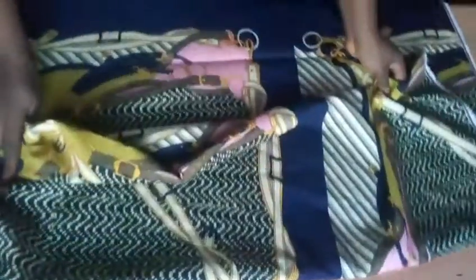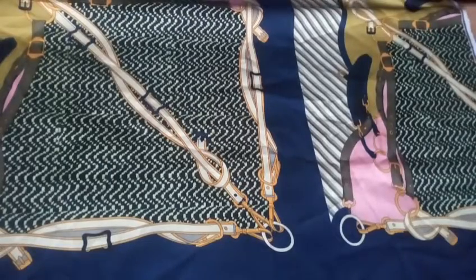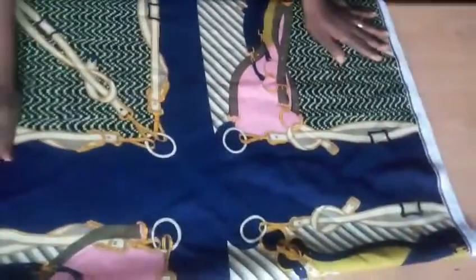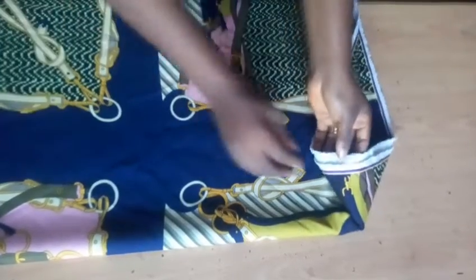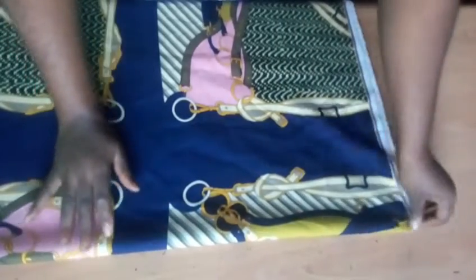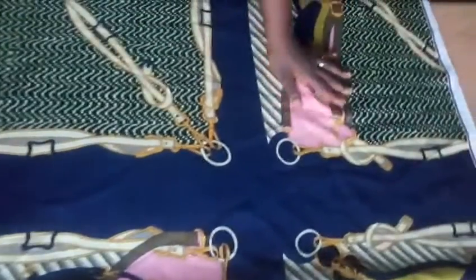I've already folded the three yards in two equal parts, giving one and a half yards per part. Now I'm going to fold it again because we are going to cut the booboo back and front together. I'm taking the folded part to meet up with the other end, making sure everything is arranged to the length I desire before we start inputting measurements.